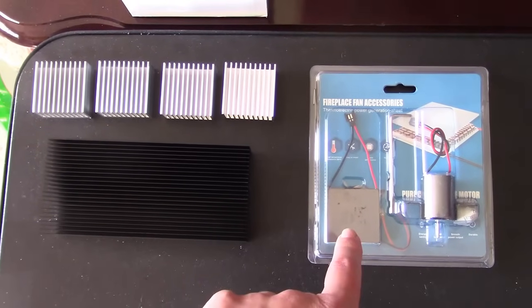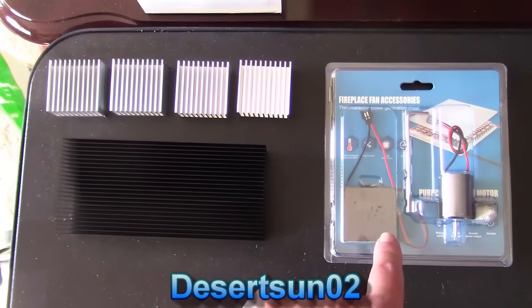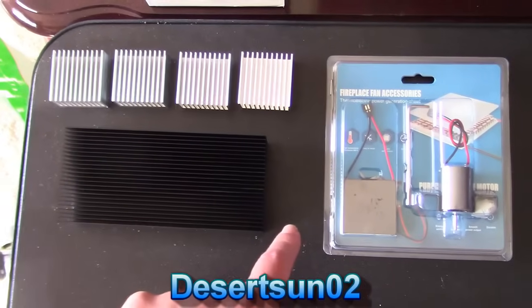You can actually buy the TEG chip and the motor and things like that separately, so I'm going to do that with some heat sinks — that'll be a future video.